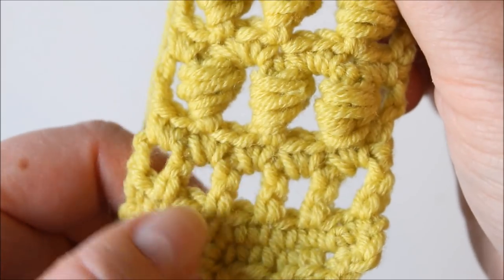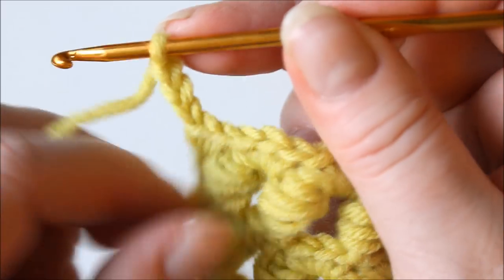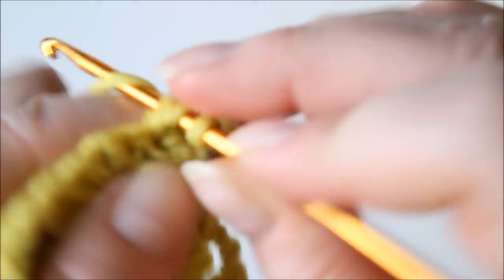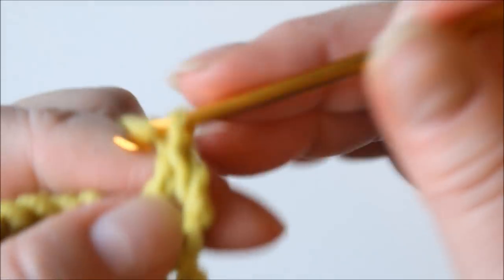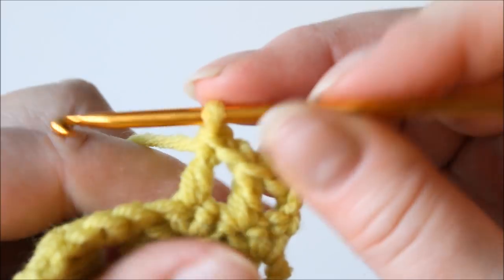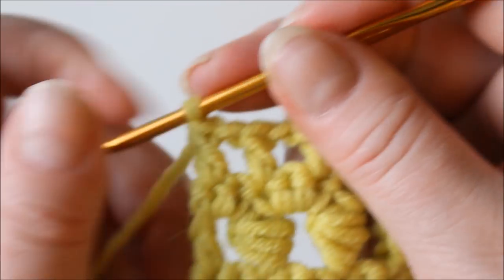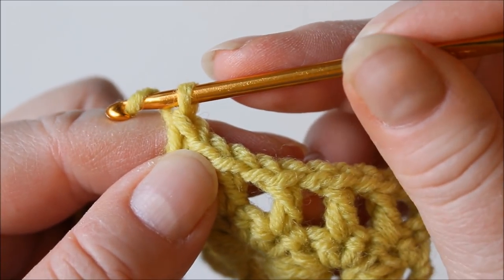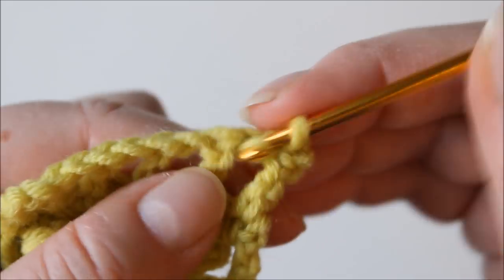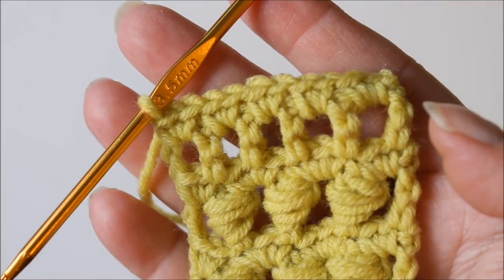Next we'll have another row like this: chain three, turn, and a double crochet into every second stitch, chaining one in between — so always skip one, double crochet, chain one and so on until the end. And again a row of single crochets: chain one and turn, two single crochets into each space, giving you ten altogether.